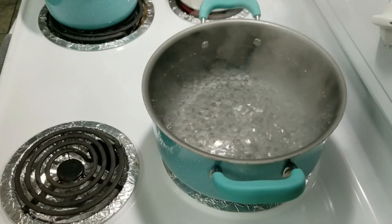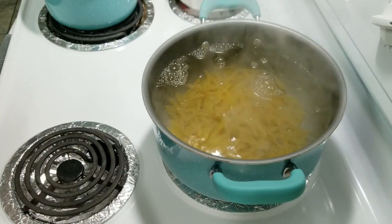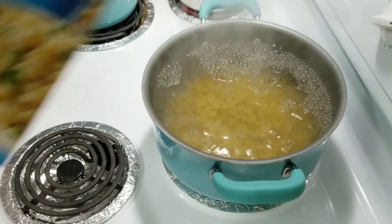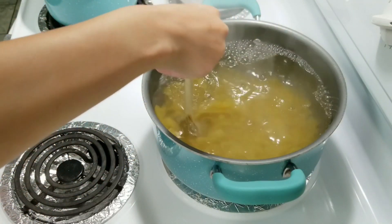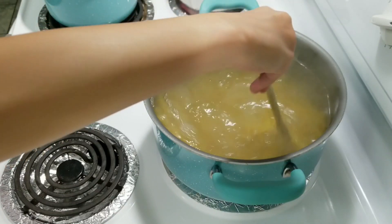Now start by pouring in your pasta — we're using the penne and the small shells — and stir that up some. I ate a noodle! You need to let these cook for about eight minutes, so I'm going to set a timer.